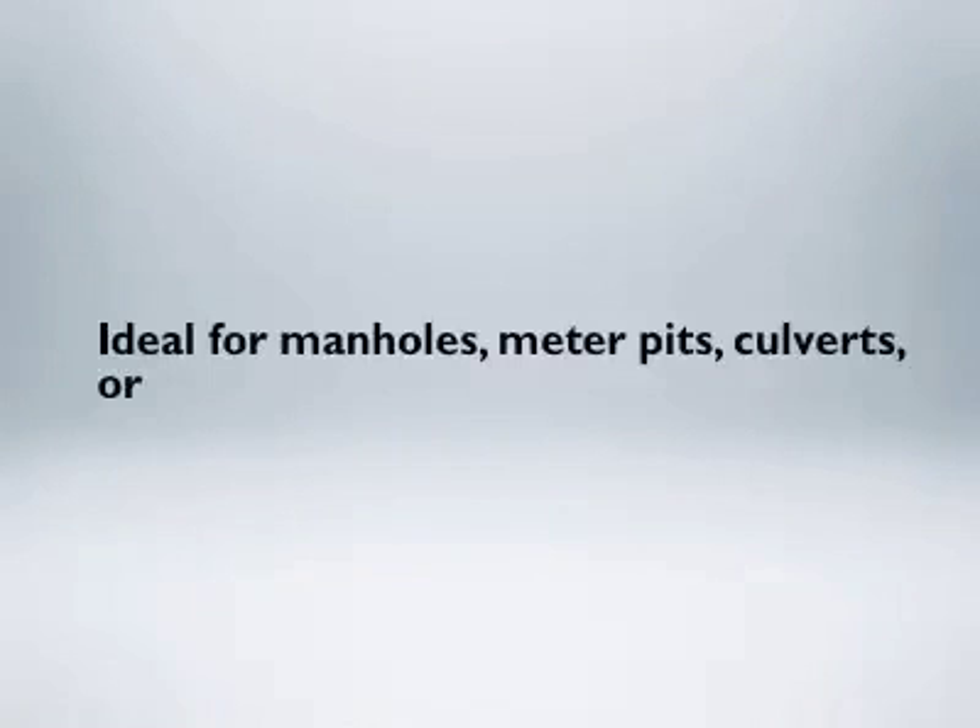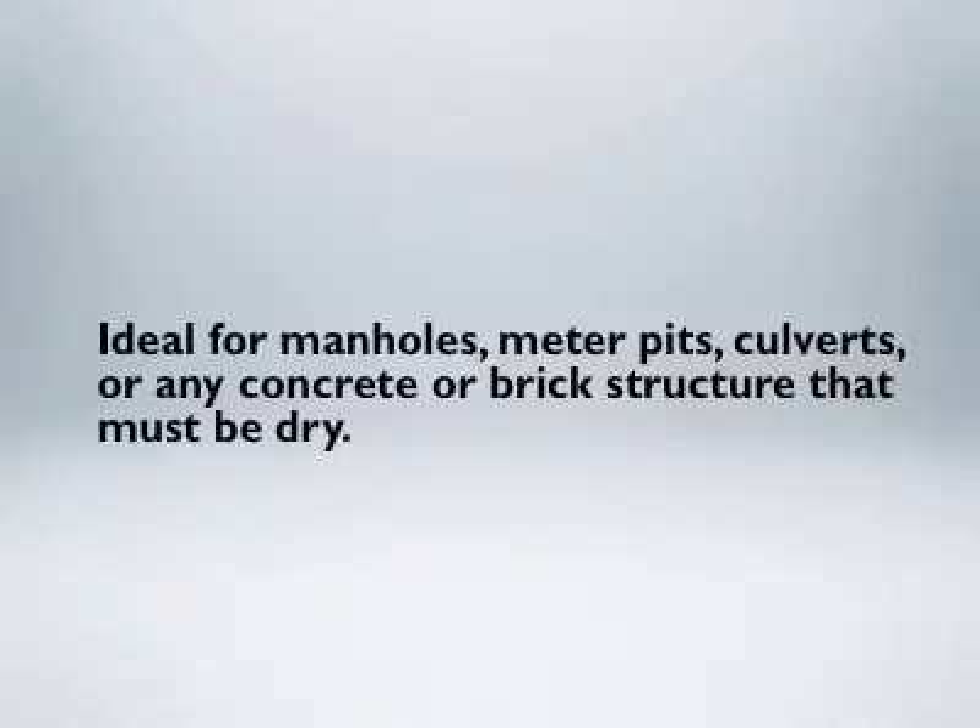Ideal for manholes, meter pits, culverts, or any concrete or brick structure that must be dry.